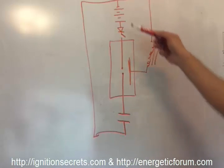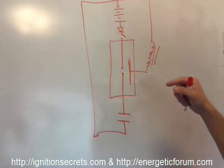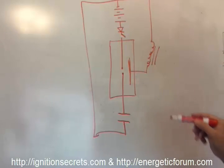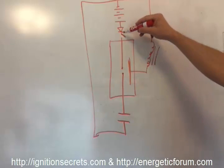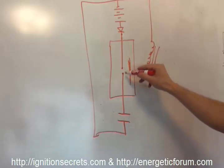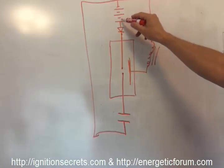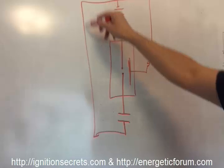The blocking diode isn't actually blocking until it is. Until the voltage on the cathode is higher than the anode, it's a completely wide-open path back to ground. So when this is switched on, the high voltage capacitor will discharge across the gap, slamming into the battery side and giving a recharging pulse to the battery.